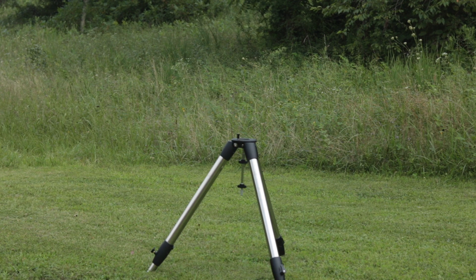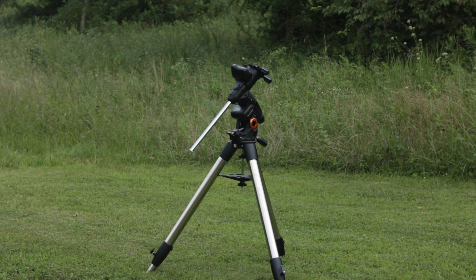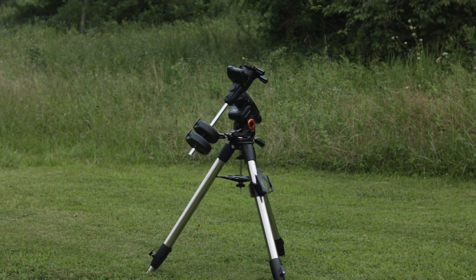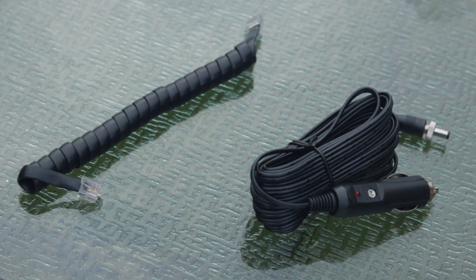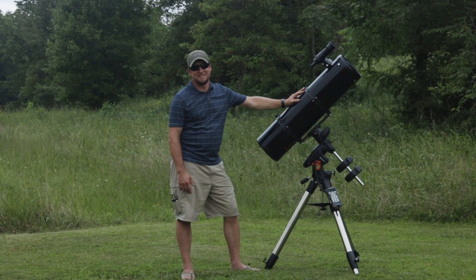The second box contains the tripod, the eyepiece tray and leg stabilizer, the Advanced VX German equatorial mount, a counterweight bar, and a total of two counterweights — one in the box with the mount and another in a separate box. Also included are the azimuth adjustment screws, hand controller holder, the NexStar Plus hand controller, a cable to connect the DC motor, a 12-volt power cable for powering the mount from a cigarette lighter outlet, a set of tools, and another instruction manual.